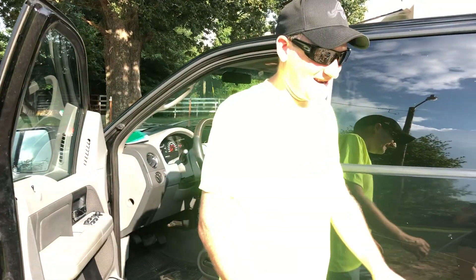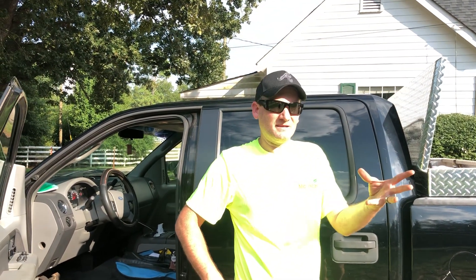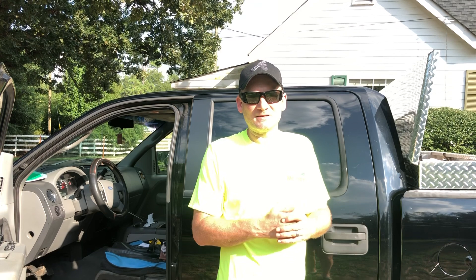So there's a look at our trailer setup for 2019. Thanks for watching the video. Comment below if you've got any ideas or things I'm missing. Give me some ideas, let me know what you think. Have a great day, thanks for watching.